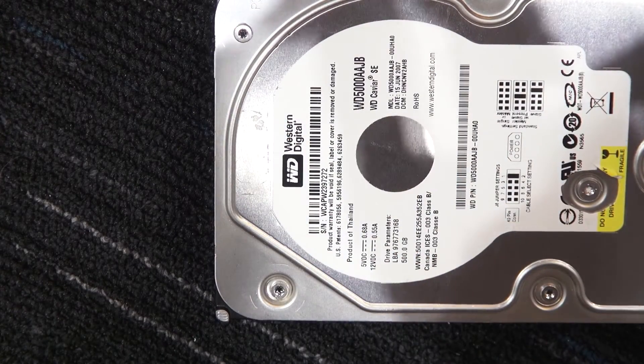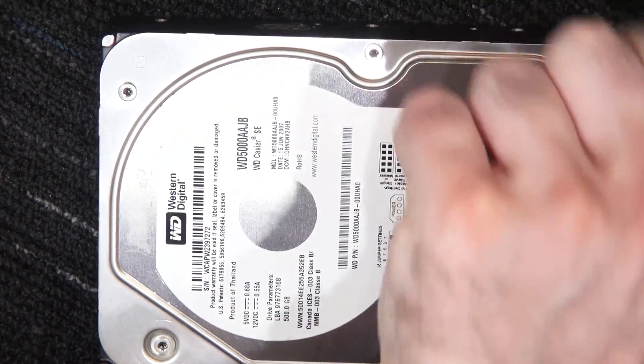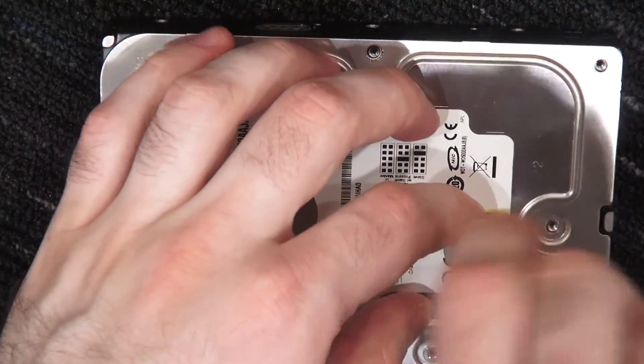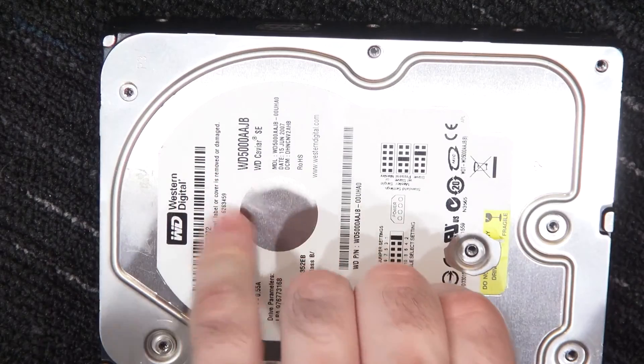I seem to have no trouble using a Torx 7, and as you can tell I've previously opened this — possibly it was in a previous video or some other reason. I did the horrible thing of not marking the side of the drive, so I have no idea what this is originally from. Being IDE and 500 gigs, it would be quite an interesting stretch to figure out which computer of mine it would have been.